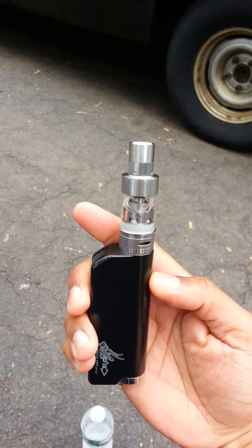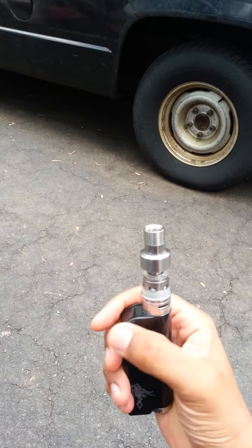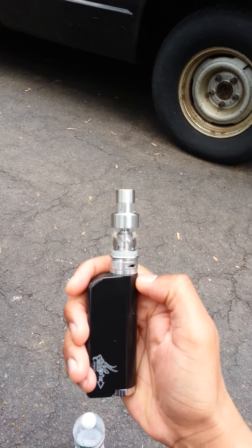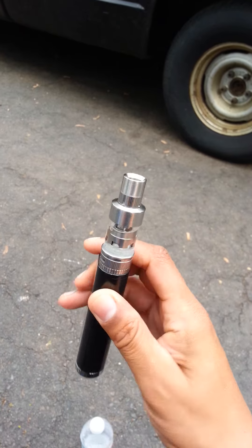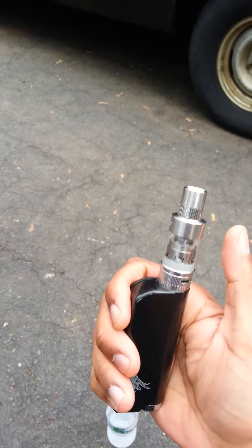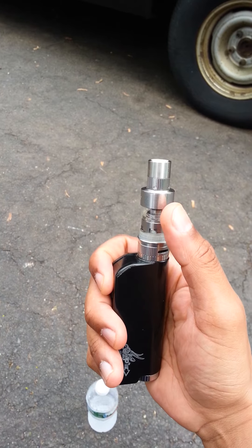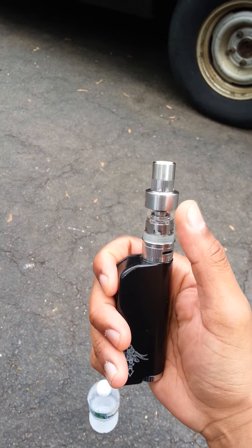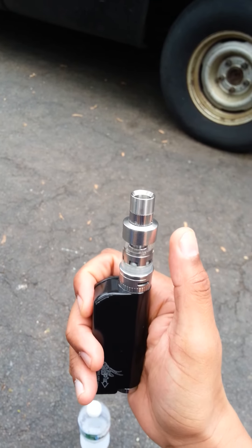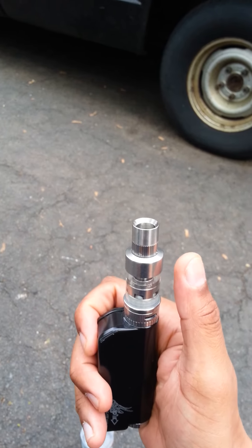WakingVape.com — I truly cannot say enough positive things about them. The IPV Mini 2, if you're looking for a nice all-arounder, this thing goes with me everywhere — fits right in my pocket. I've had a couple of drippers on here as well and fired it up at 70 watts, and it kicks. This thing fires 70 watts no problem. I enjoyed it so much that I bought my wife one.